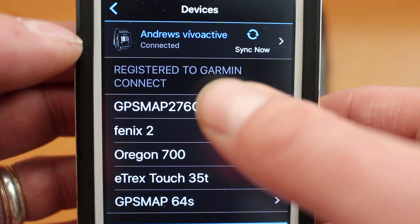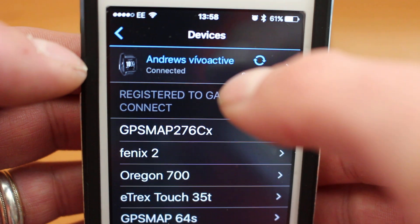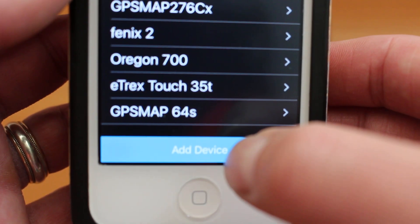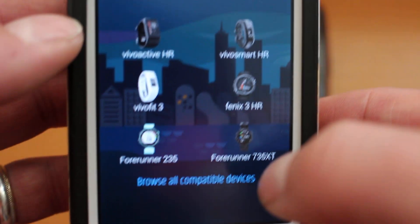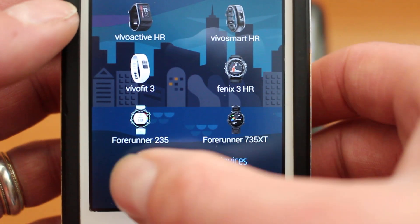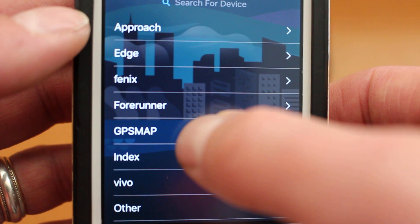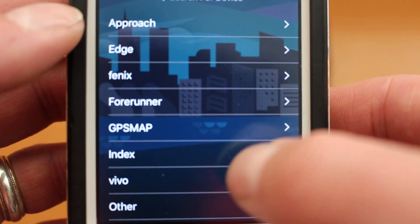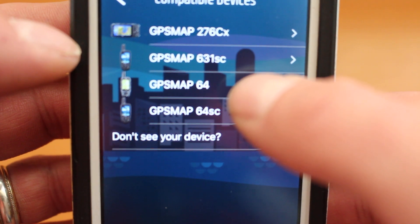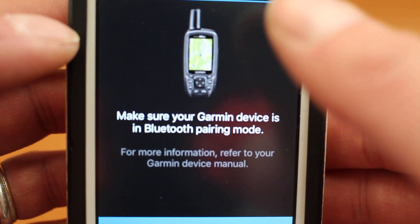Select 'Garmin Devices'. The initial list displayed shows any devices linked to your Garmin Connect account — if you're doing this for the first time you won't necessarily see any items there. The only GPS I've got connected is my watch shown at the top. We're now going to add the Map 64s unit, so move to the bottom of the screen where it says 'Add Device' and select it. You'll initially see some fitness watches; since we're not pairing a fitness watch today, select 'Browse All Compatible Devices'.